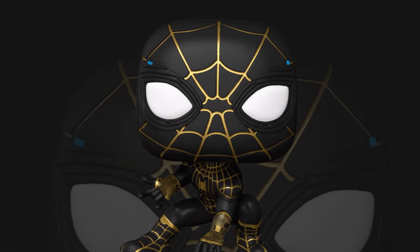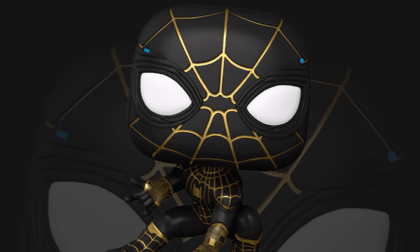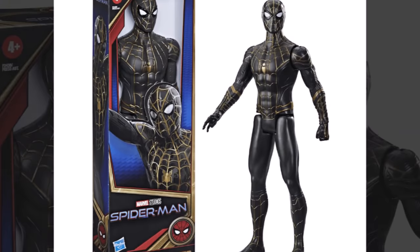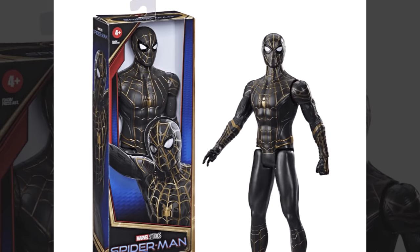The next suit looks really really good and this is the black and gold one. This was shown in a lot of concept art and it looks very similar to the one that Peter got at the end of the Spider-Man PS4 game. I absolutely love this design and from what I've heard, this is what the character gets at the end of the movie.